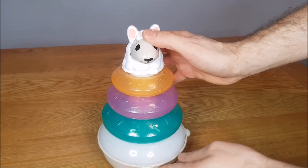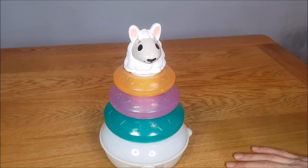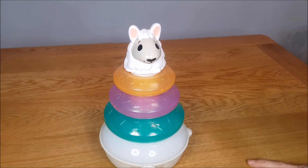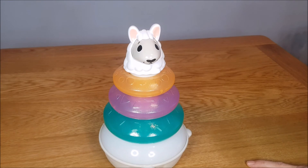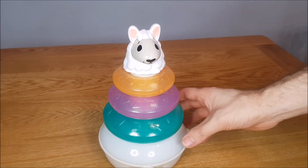It's also worth knowing that these toys link to one another — there are five in the set, and when they're all turned on they start interacting with each other with songs, sounds, and phrases. It's really cool to watch, and I've got a video on that as well so please check that out. For now, this is the Color Llama and I'll leave you with that.